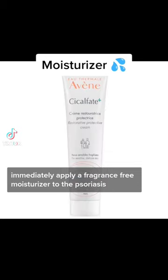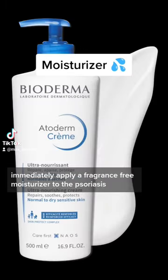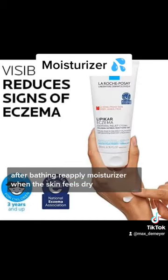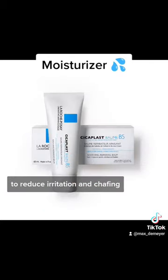Immediately apply a fragrance-free moisturizer to the psoriasis after bathing. Reapply moisturizer when the skin feels dry to reduce irritation and chafing.